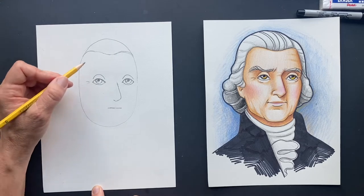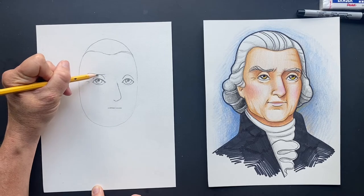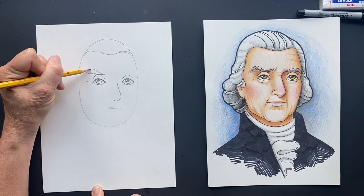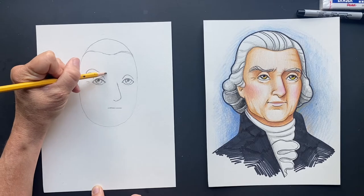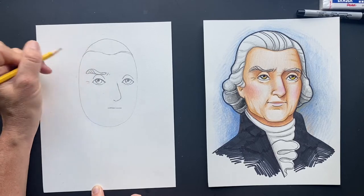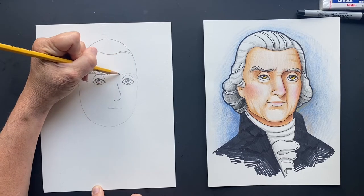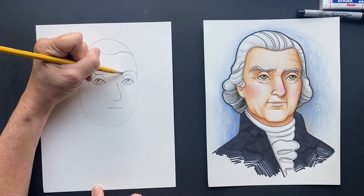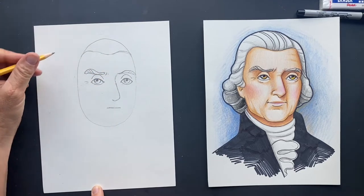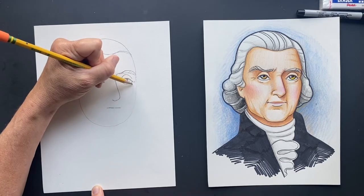His eyebrow is going to touch right on that crease line, so you're going to make it touch and it's going to come up. Then it's going to be small here — and then he had an eyebrow, I'm not kidding, go back and look. It really did this, no joke! And a little crease lines in there. You can put some hair in there for his eyebrow. This one's not as prominent, just kind of going straight across, not as crazy as the other one. I looked at a lot of pictures and this is what I got.